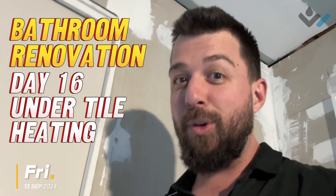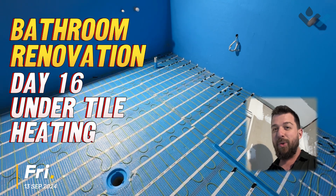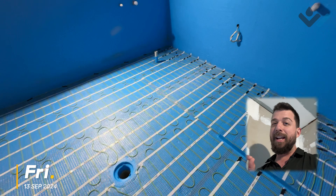Day 16 is underfloor heating day. You can see it winding its way across the floor here. This is our underfloor heating, specifically under-tile heating.